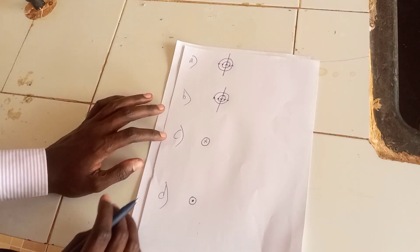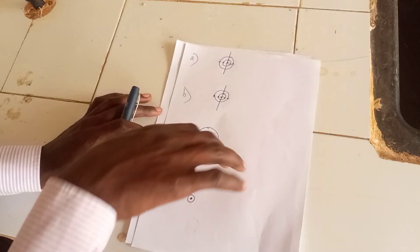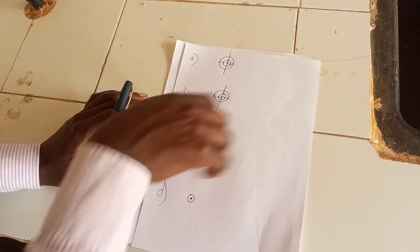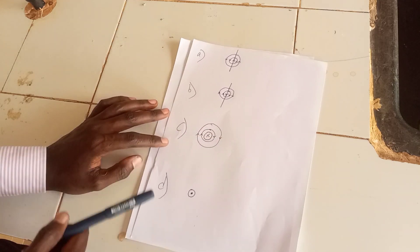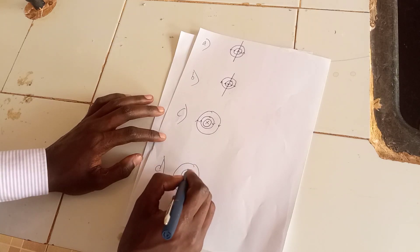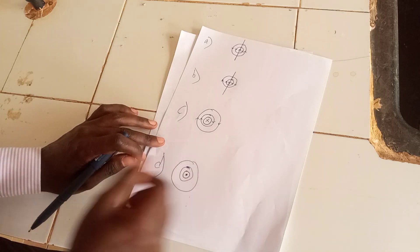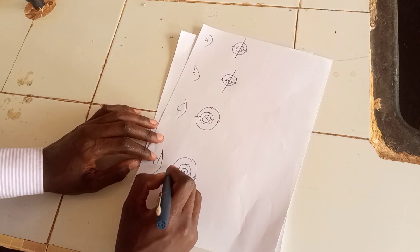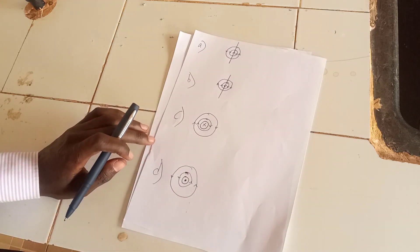For current flowing downward, the thumb points down and the field lines are in the corresponding direction. For current coming out of the page, the thumb points outward and the field lines encircle accordingly — rising up on one side and dropping on the other. Those are the field lines for the four wires carrying currents in different directions.